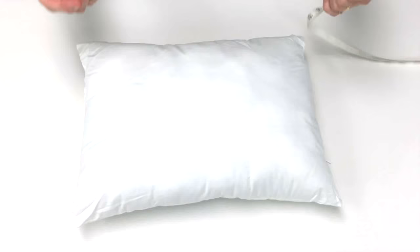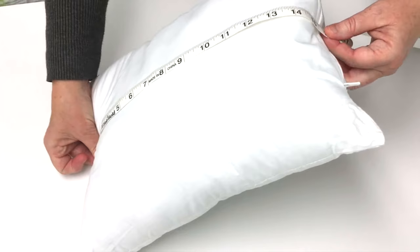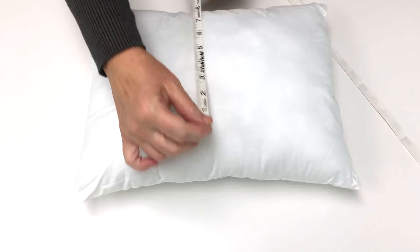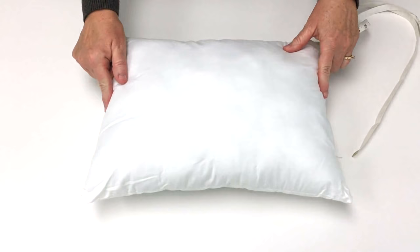The first thing that you need to do is to measure your pillow form. I'm going to take my tape measure and start at one seam and then go across the pillow to the other seam — it's about 16 inches. Since this is a rectangle pillow form, I'm also going to measure the length, starting at the bottom seam and going to the top — it's about 12 inches. So my pillow form is 16 inches wide and 12 inches long.